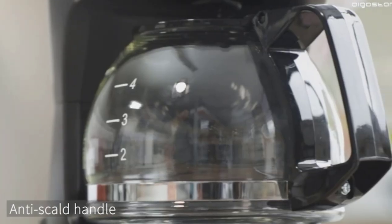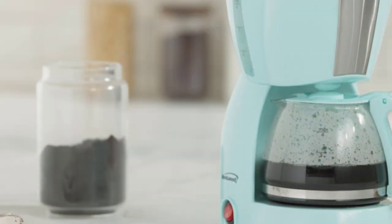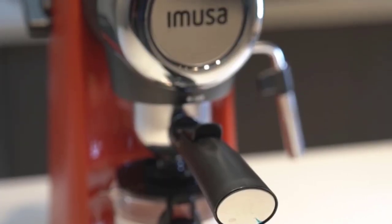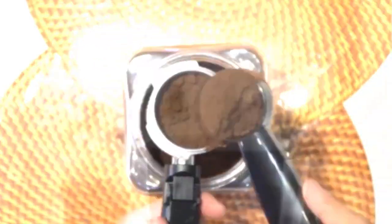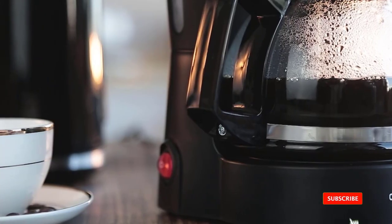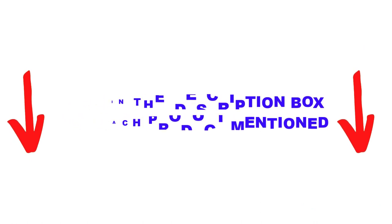Are you looking for the best 4-cup coffee maker in your budget? In today's video, we break down the top 5 best 4-cup coffee makers available on the market. I made this list based on my personal opinion and tried to list them based on price, quality, durability, and more. You can check out the description below and make sure you subscribe for more videos. Let's get started.